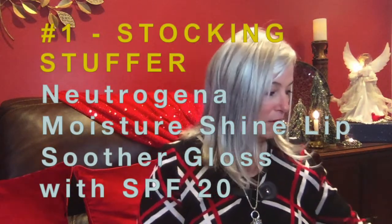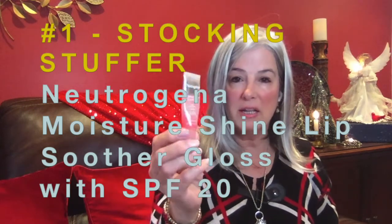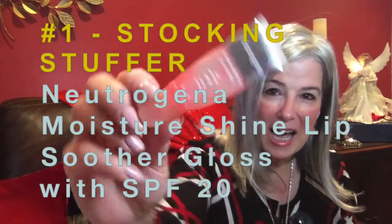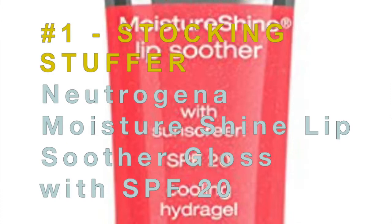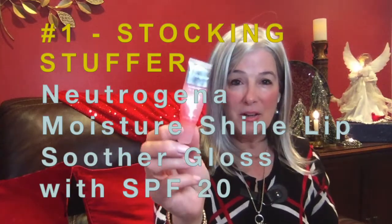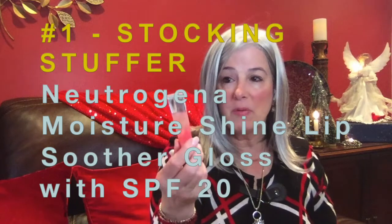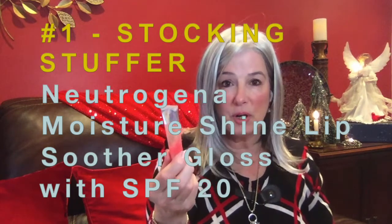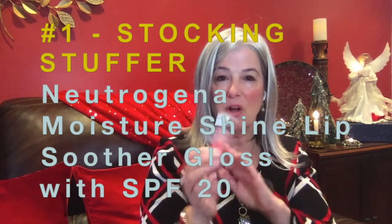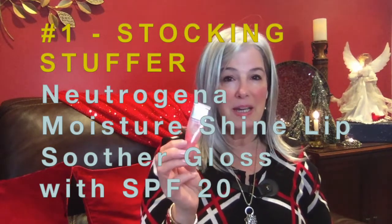One of the things that I love is the Neutrogena Moisture Shine Lip Soother. You can see how much I love this because you can see how much I've used it. I pick these up whenever I see them in a store — they're not always the easiest thing to find. They come in many colors, and I have them in pretty much each of my purses. What I love about the Neutrogena Moisture Shine Lip Soother is it's sticky without being goopy. It just stays on for a long time, gives a little bit of color but not too much, and it keeps your lips nice and soft.